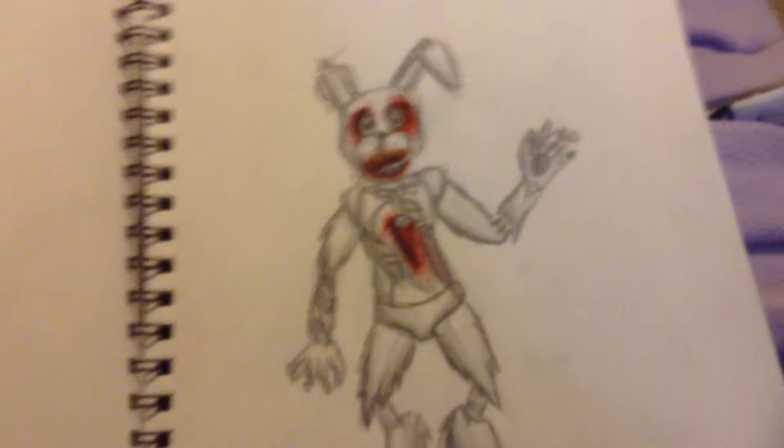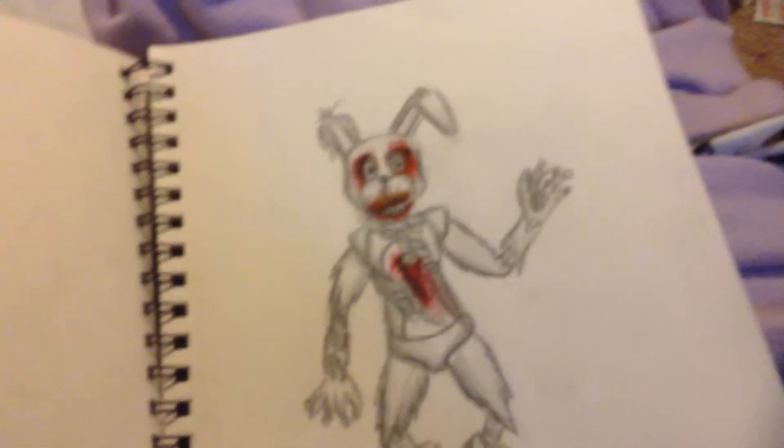This is a beautifully drawn Springtrap. I love this one. I like the just pencil drawing and then the colors. It's awesome.